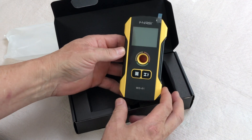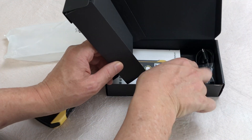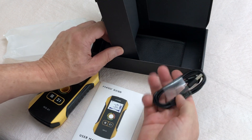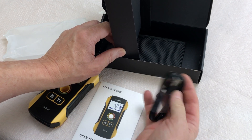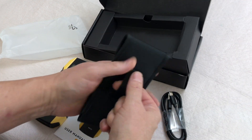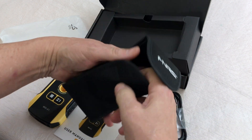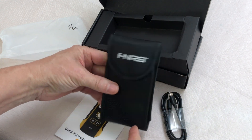Here we've got the detector unit itself, an instruction manual, a USB-A to USB-C charging cable, and a nice carrying pouch you can put on your belt loop or something — with a Velcro enclosure. Oh, that's pretty nice.